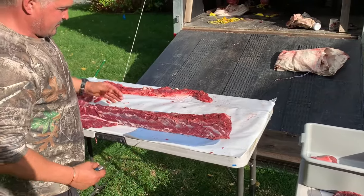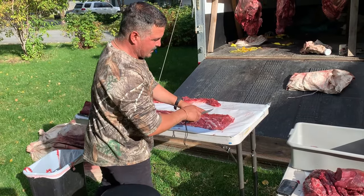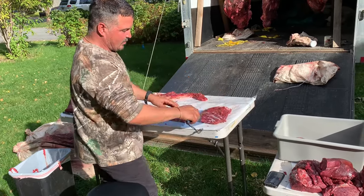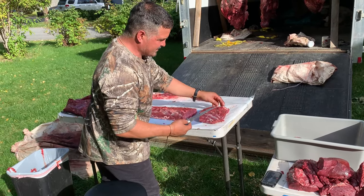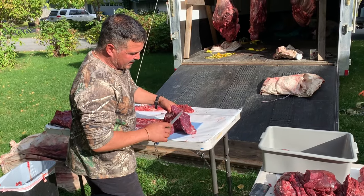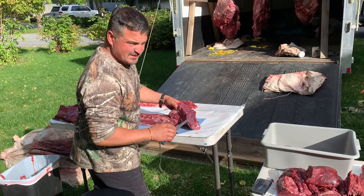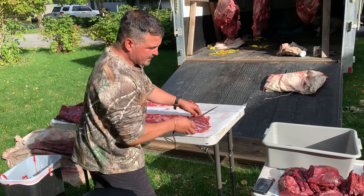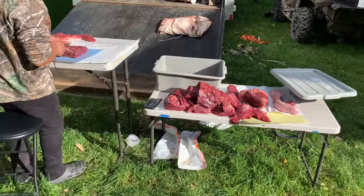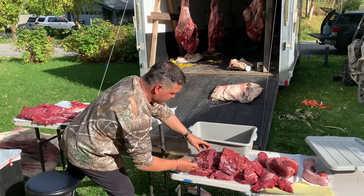When you cut up backstrap, the muscle tissue runs lengthwise — it's kind of like the grain of a tree. You want to cut cross-grain. What I'm doing is segmenting it into pieces. A lot of people cut it into steaks, but my preference is that if you cut it into steaks you allow tainting of the meat — the more you cut into it, just like any fish or wild game, the more you expose it. So I've been cutting it up into portion sizes and we're going to wrap it. I'll label it as backstrap and go from there.